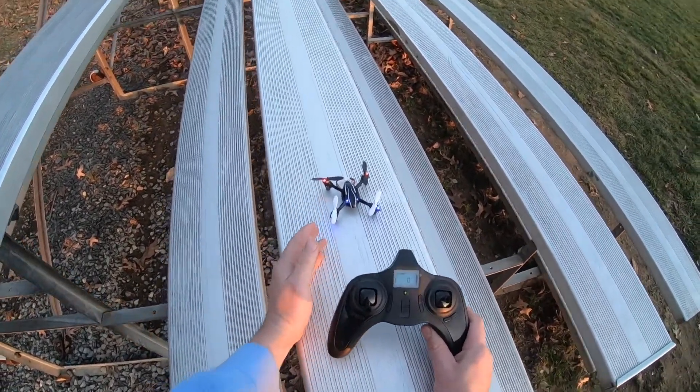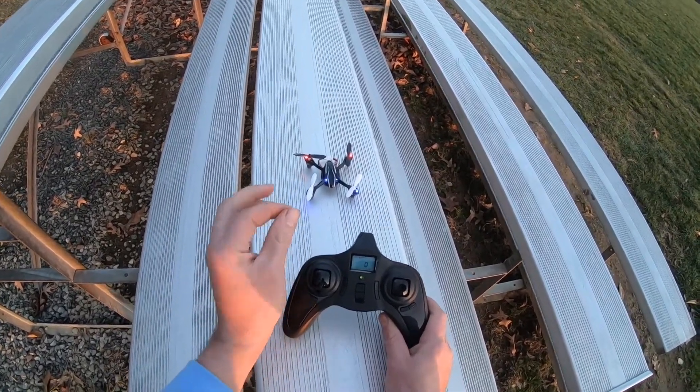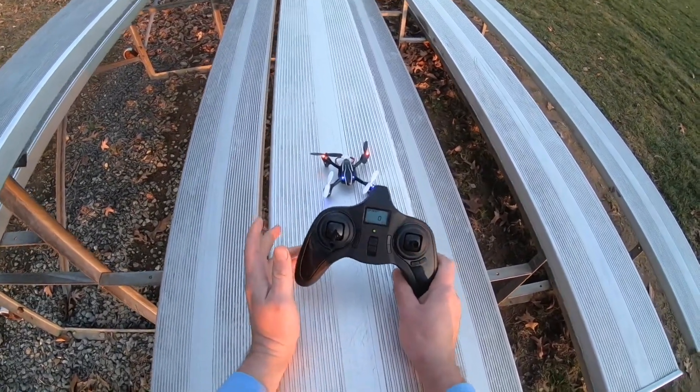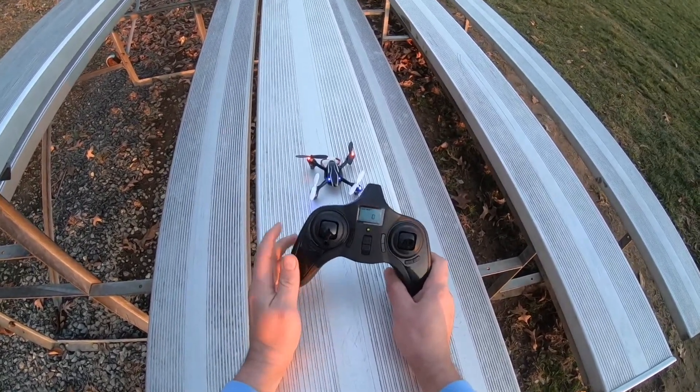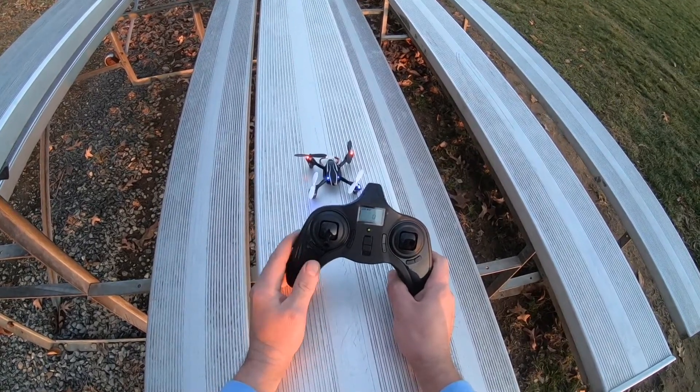Every time you restart it, it starts in normal mode. It does have two modes: normal and expert. This does not have one key return or headless mode — it just has the 360 flips and normal and expert mode.